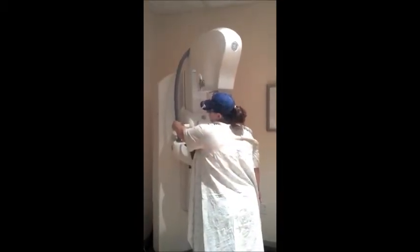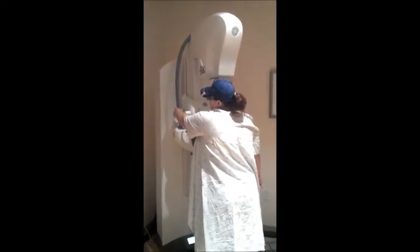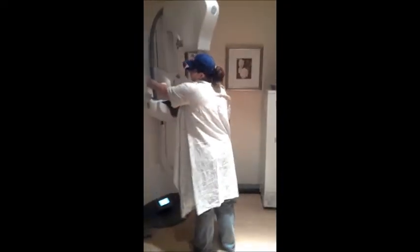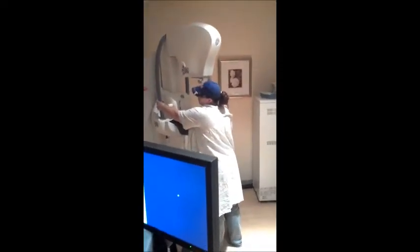Oh, you're doing great. Okay, that's it. Don't move. Let's go two steps, just right this way.